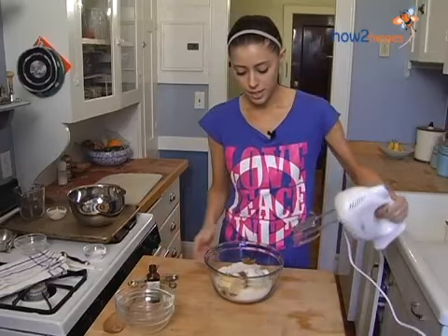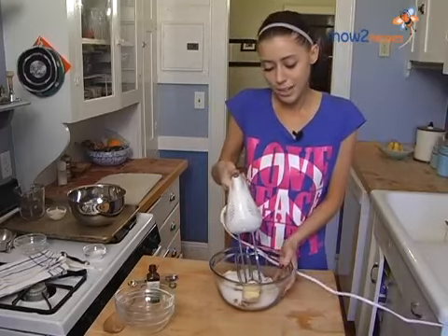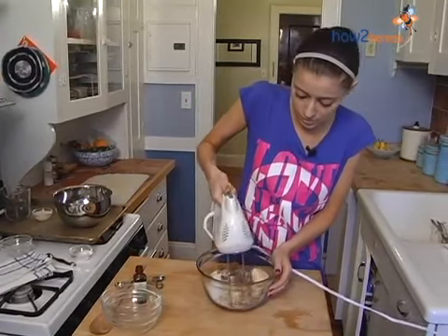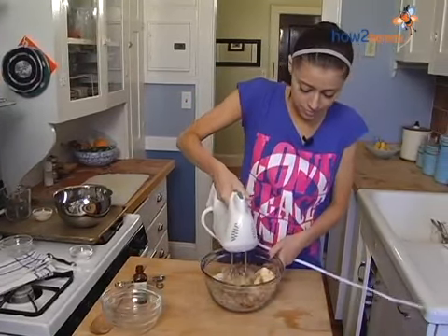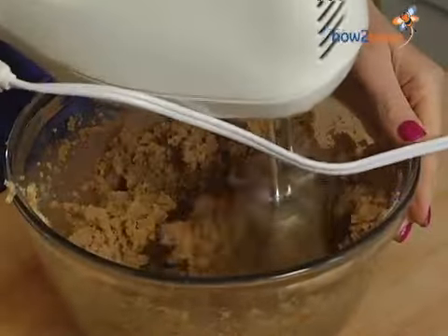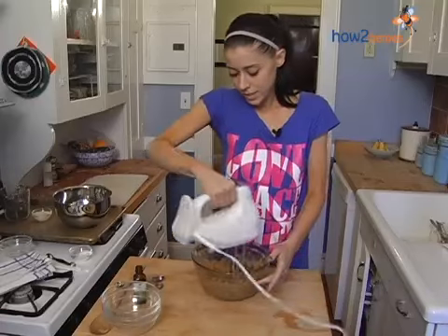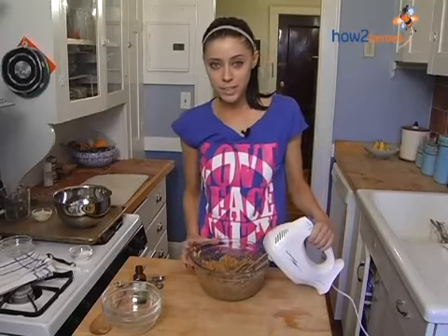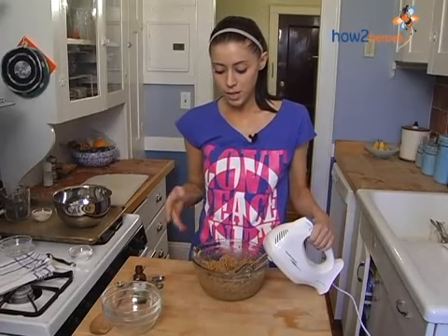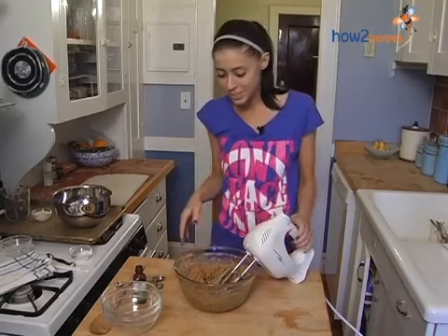So now we just mix it up. We're going to cream all this together just like you would any other classic cookie dough that you might have made. What you're looking for is a really well-incorporated mixture with the butter and the sugar completely combined — no chunks of sugar, just very smooth.